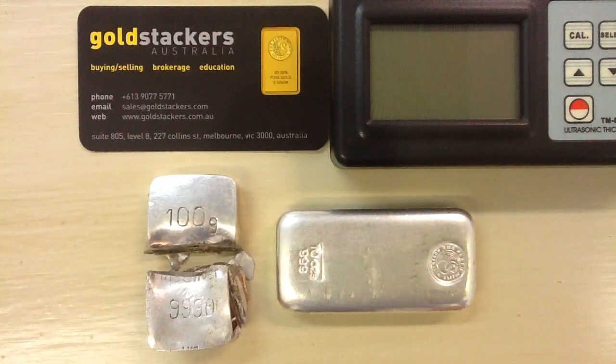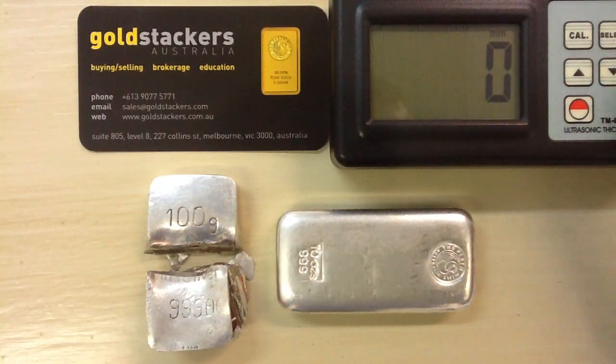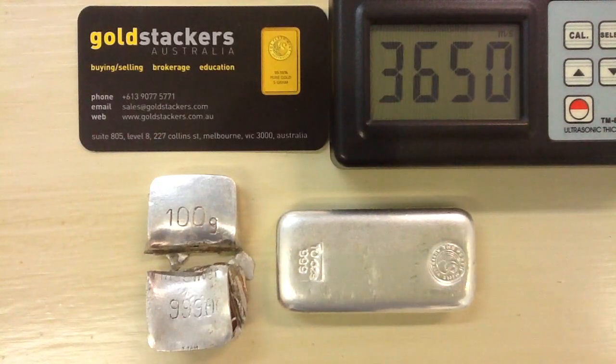What I'm going to do is a quick demonstration of ultrasonic thickness testing, to show how we can use it to determine the thickness of this item — and that might have saved somebody some money. We've pre-entered 3650 meters per second as the velocity of sound through silver.